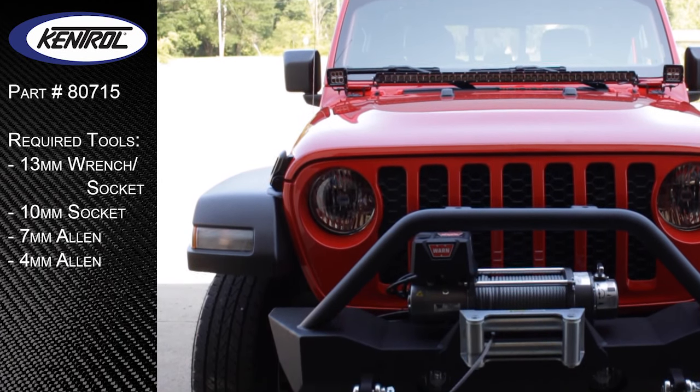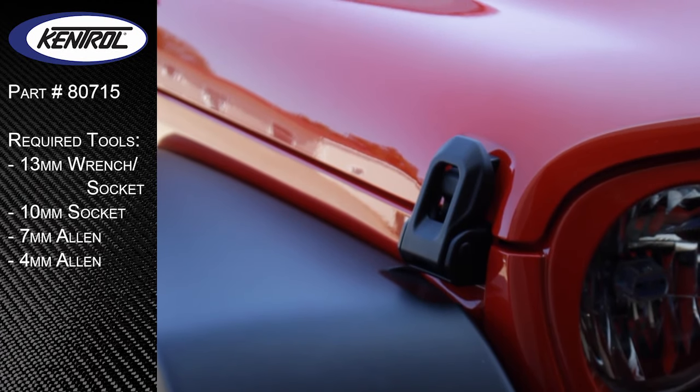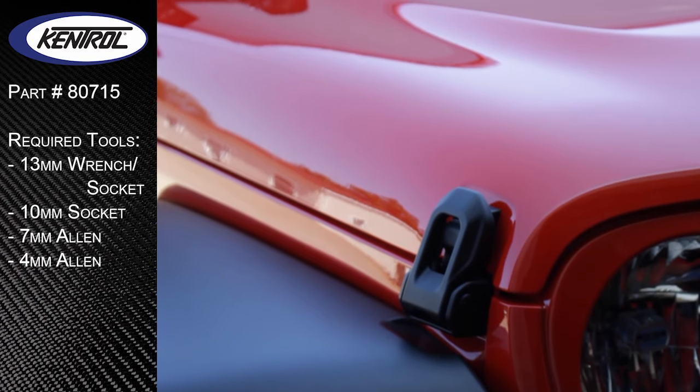Welcome to the installation video of Kentrell's Hood Catches for Jeep's 2020 to current JT Gladiator.